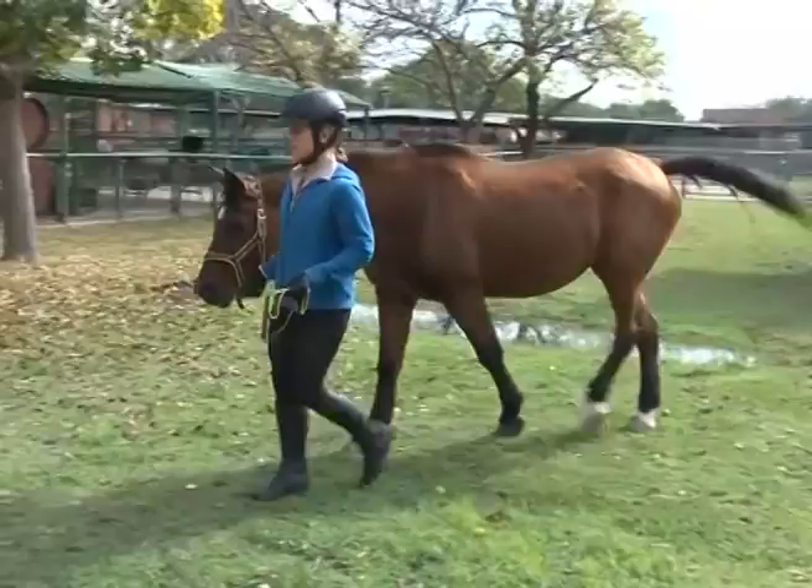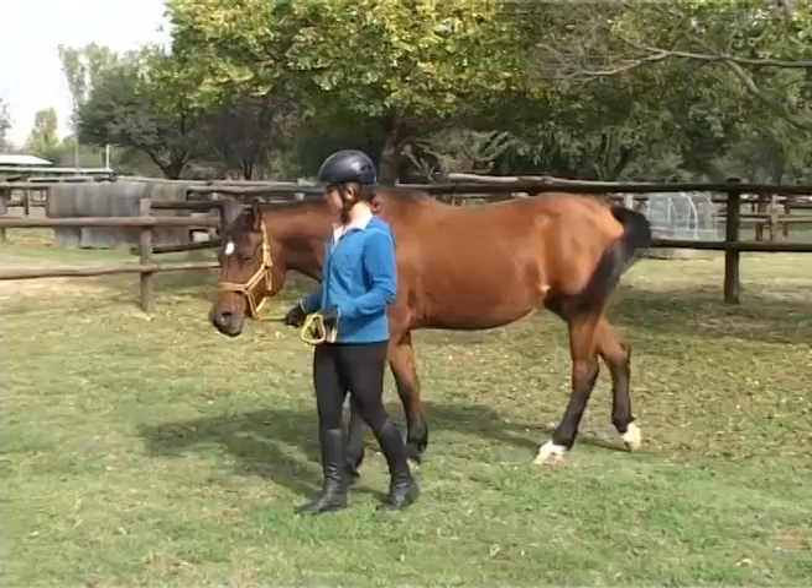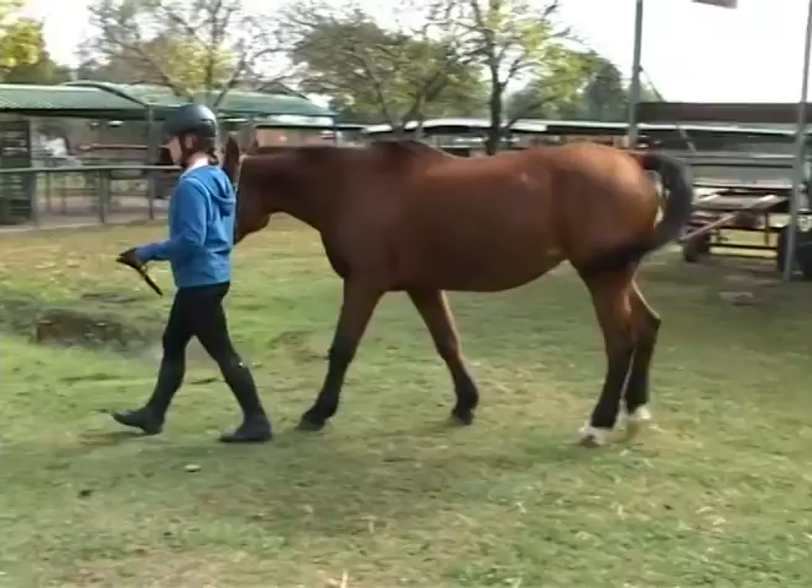Stop by walking slower and then applying pressure on the lead. When leading a horse, remember to be calm, confident, consistent, and firm.